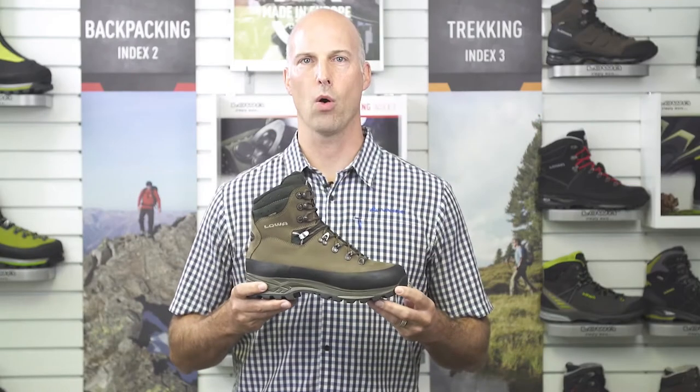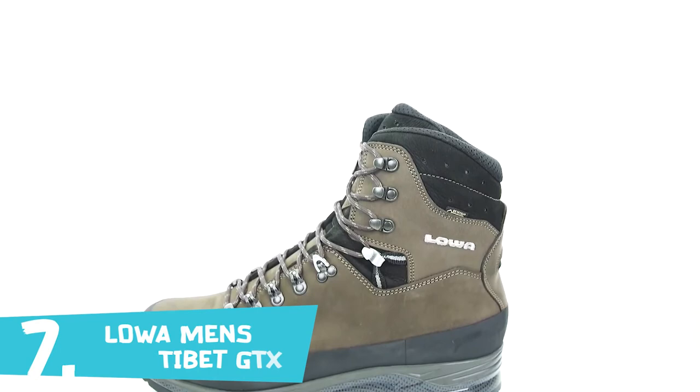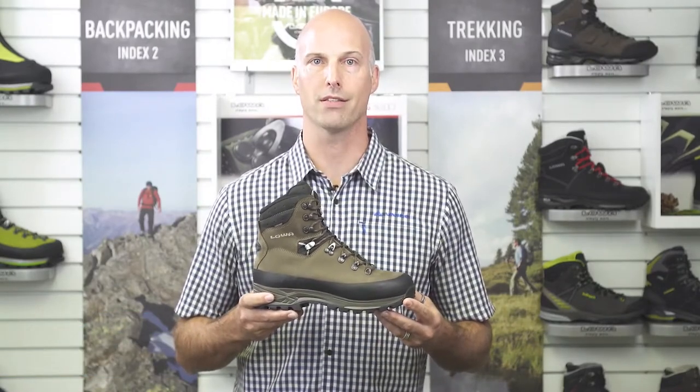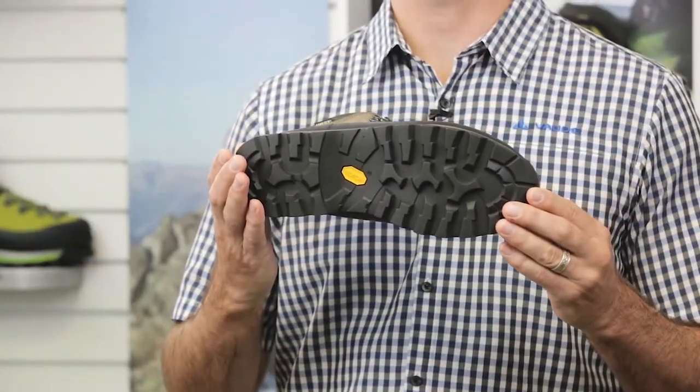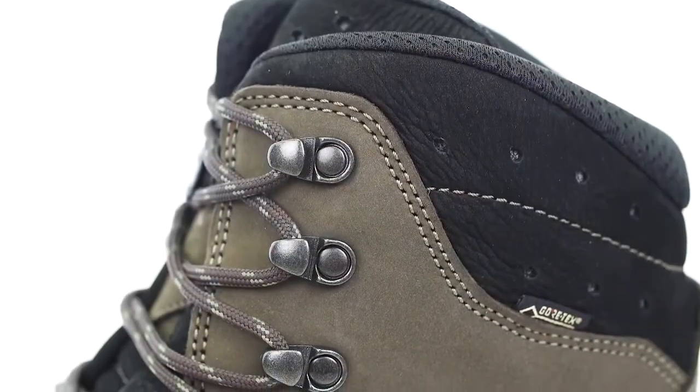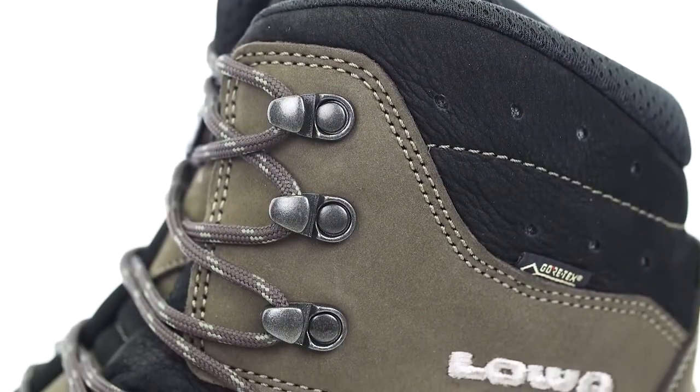This is the Lowa Tibet GTX from our backpacking range. The Tibet GTX was designed to carry heavy loads over long distances on rugged off-trail terrain — it's the perfect boot for a multi-day trek on rough surfaces. It offers great support and stability thanks to the Lowa Vibram Masai rubber outsole, a hard 5mm nylon shank, and a PU midsole. Not many brands use a nylon shank and PU — most use TPU and EVA. Bottom line: more support and more durability.